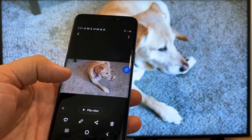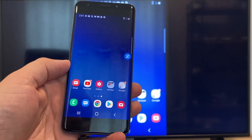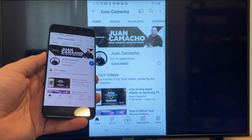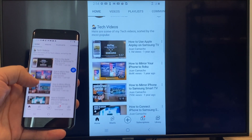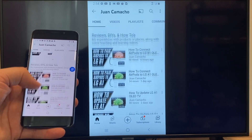So now say you want to play a YouTube video — just go back to the home menu on your phone and click on YouTube. Right now it is casting everything that is on my phone on the TV in vertical mode. I'm on the YouTube channel and I'm just scrolling up, and as you can see it's casting everything on there.